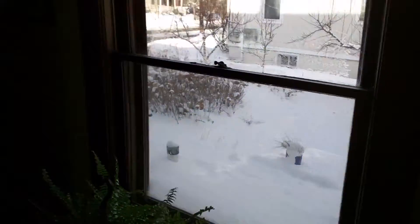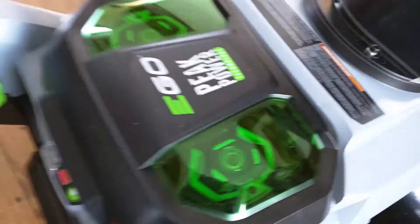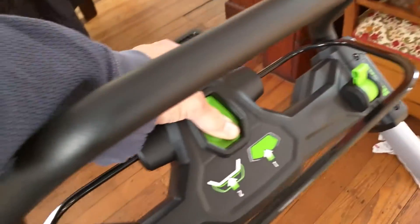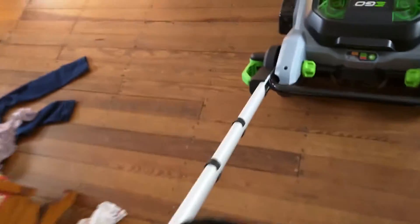Messy living room after Christmas means there must be snow on the ground, meaning we have to try out a new snowblower that the folks over at Ego sent us. Really looking forward to trying this because apparently it's incredibly powerful.